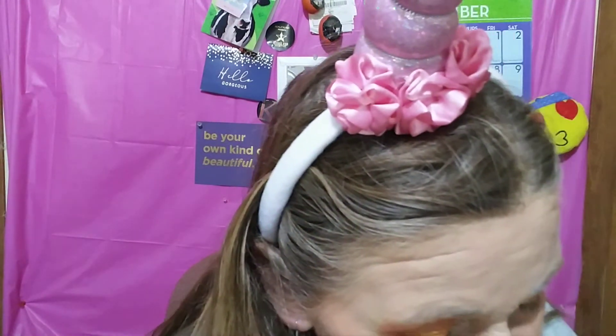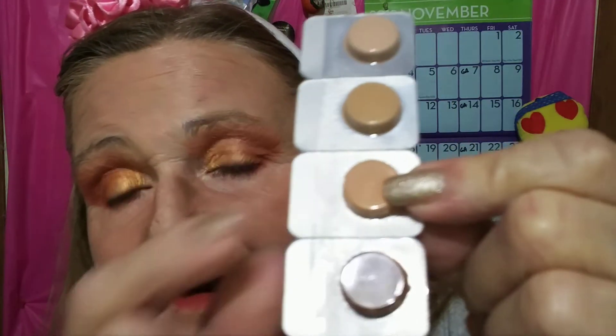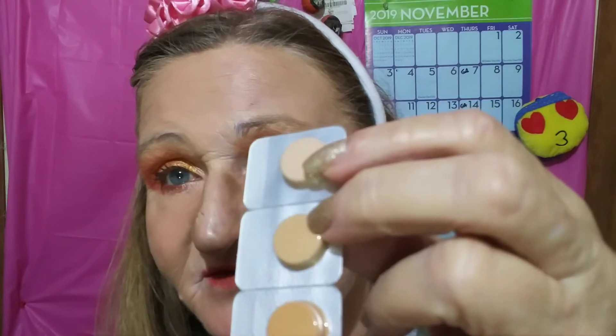For foundation I would love to be this color — it's usually not my color, but that's the color I want to be. For my concealer, which I didn't put any on today, I'm going to be either right here or maybe between these two. I think that one would be too light.